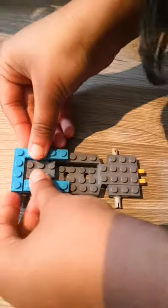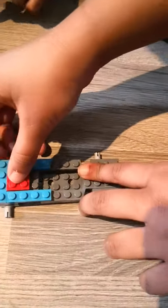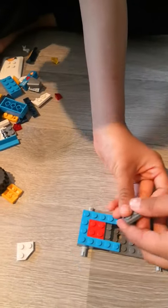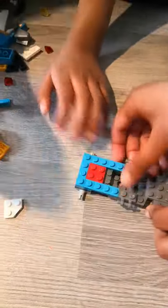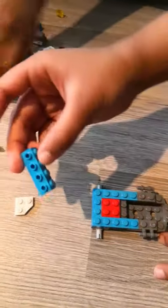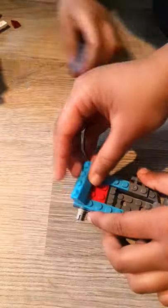And then we're going to get this red four-piece and put it here. Then we're going to get this kind of piece — we're going to get two of them and put it on either side. And then we're going to get this piece over here and we're going to put it on the side of the car, just put it like that on the side.